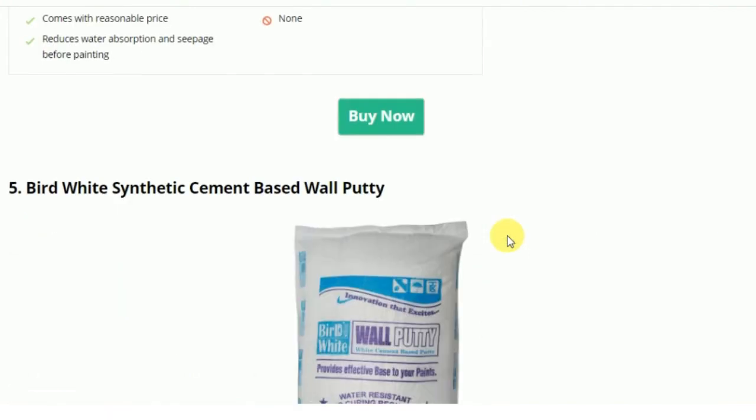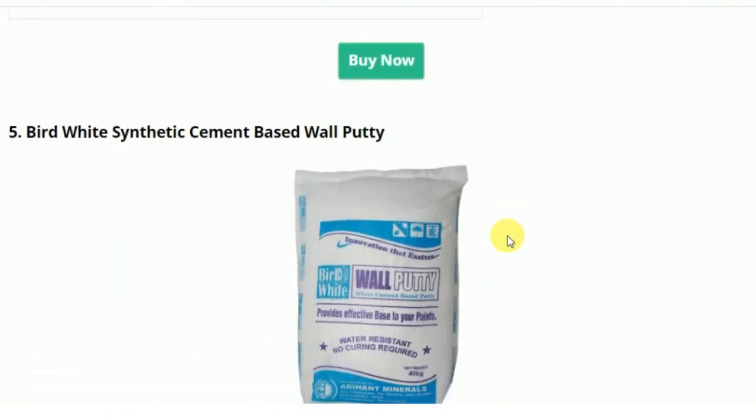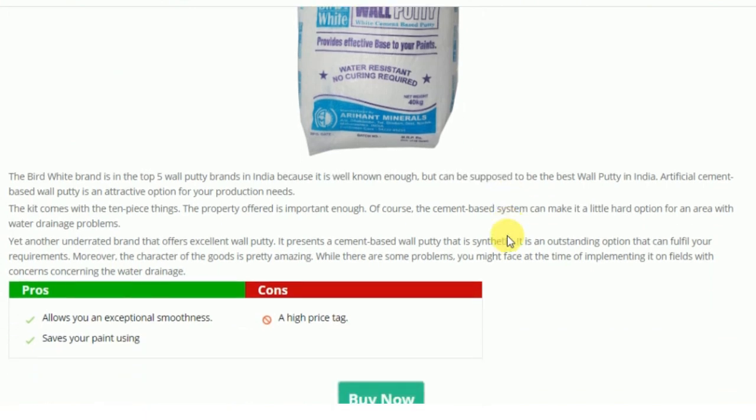Next is Bud White Synthetic Cement Based Wall Putty. It allows exceptional smoothness, and you can also use it if you need an even surface on the wall. It saves on paint usage, so paint consumption is very low. The downside is that the price is a little high, but you will get a lot of smoothness in return.